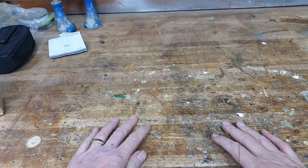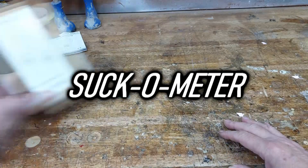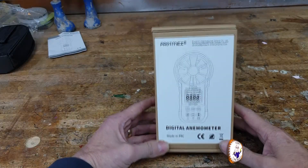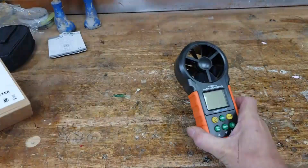Now I know it's blocked, I want to measure how much suck it's got, then clean it out, and then measure how much suck it's got after that. I need a method of measuring — basically a suck-o-meter. What I've got is this: a digital anemometer which measures airflow, and it only cost about 20 quid from Amazon.